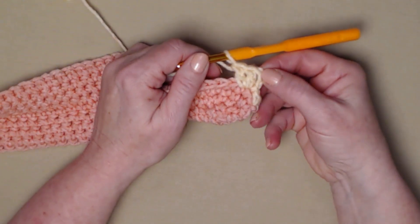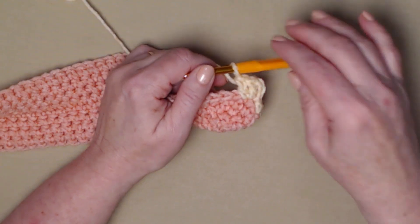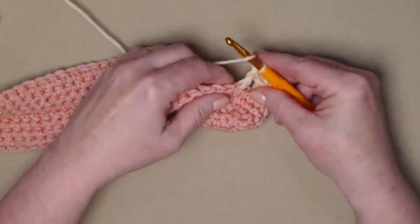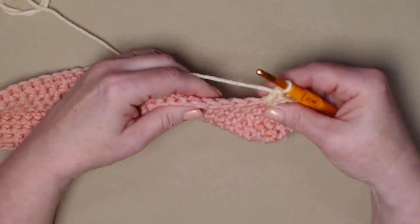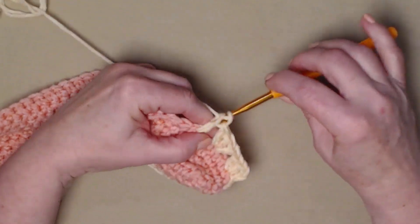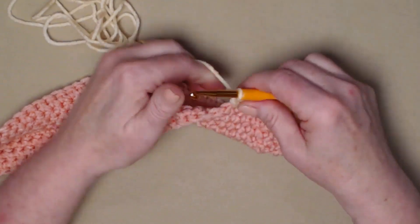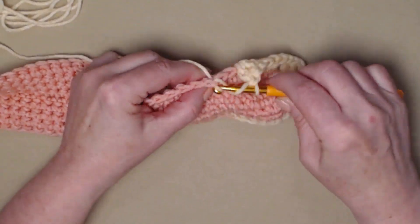Our chain three counted as our first double crochet, then we stitched two more in the same stitch, so that gave us three double crochets in one stitch. We're going to skip the next two stitches and stitch three double crochets in the next stitch. This is our repeat for row five: skip two single crochets and stitch three double crochets in the next stitch.